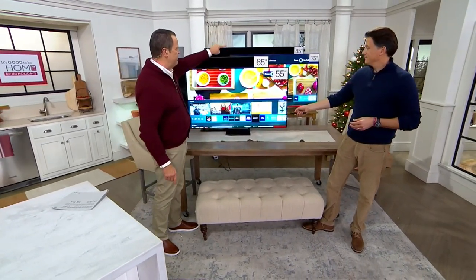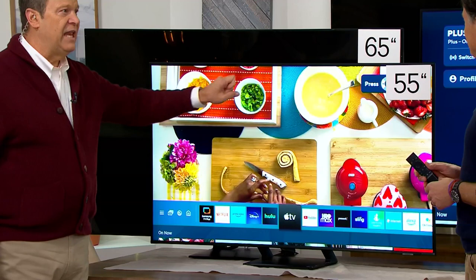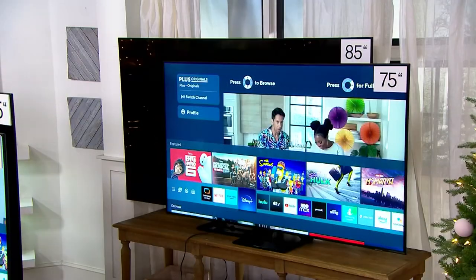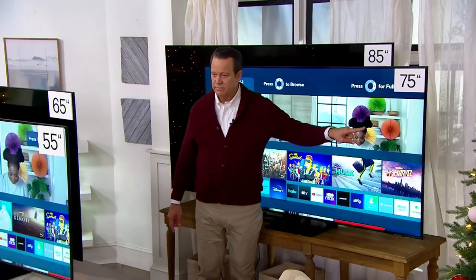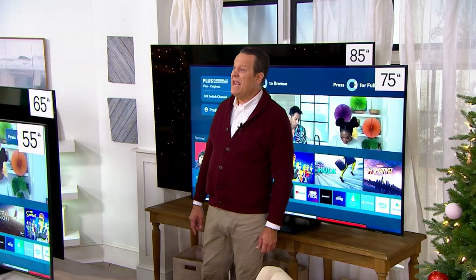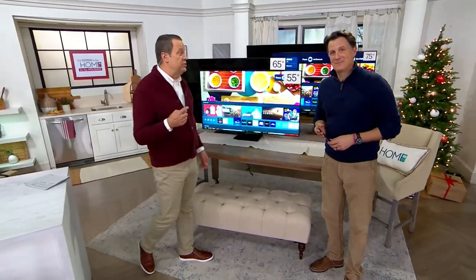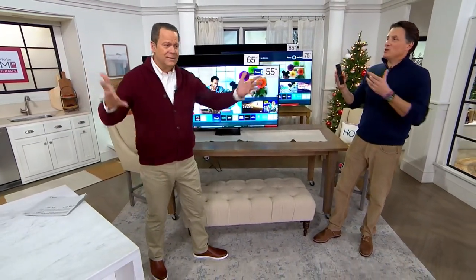We have 55, 65, 75, and 85-inch sizes. In the 55-inch, 60 left — 40 have already left the building. In the 65-inch, four dozen remaining. In the 75-inch, just about a dozen. And in the 85-inch — the Mac Daddy — only eight left. Four plus four equals eight. That's not a lot of TVs. If you've got room on the wall for an 85-inch, you want the biggest screen available.